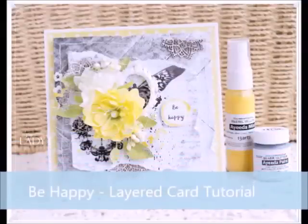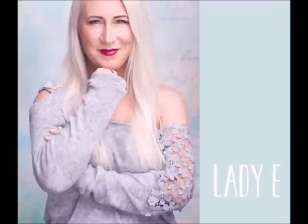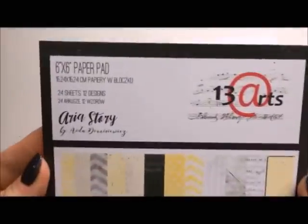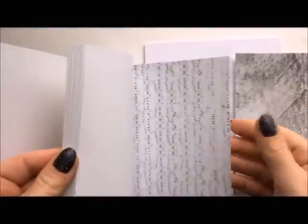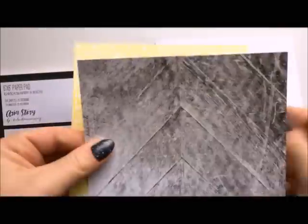Hi everyone, it's Emilia here. Welcome to my YouTube channel. In this video I'm going to show you how to make this happy card, and this is my inspiration for 13 Arts. I'm using the paper pad called Aria Story.